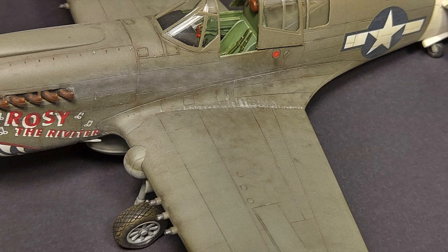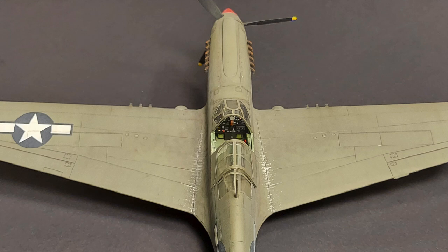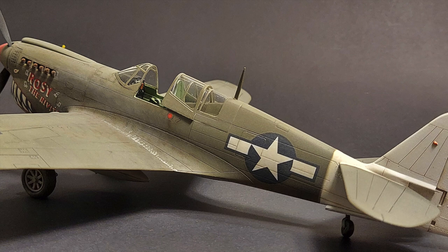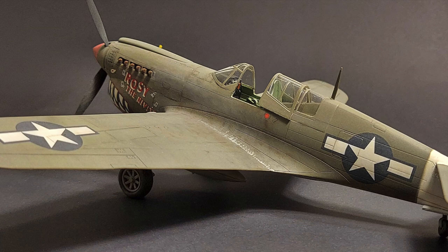General Claire Chennault demanded that pilots exploit the P-40's strengths of rugged construction, heavy firepower, and fast dive speed, and avoid trying to out-climb or out-turn their opponents. In the ETO, the P-40 was found to be wanting due to its rather lackluster high-altitude performance, a common problem with all Allison V-1710-engined aircraft. As the war progressed, the airframe was constantly modified to keep it competitive, but the P-40 was never a leading-edge fighter.